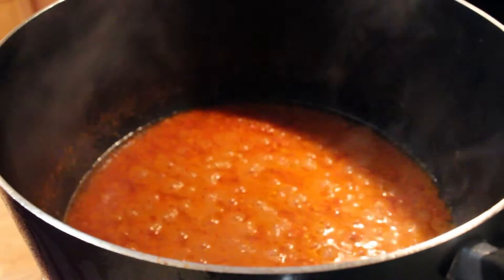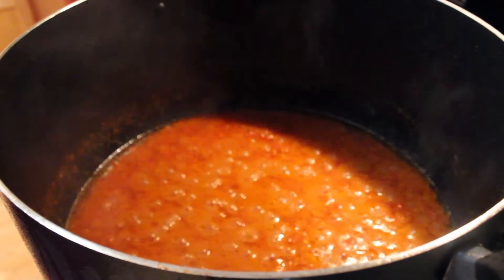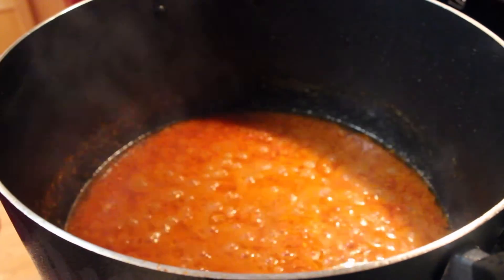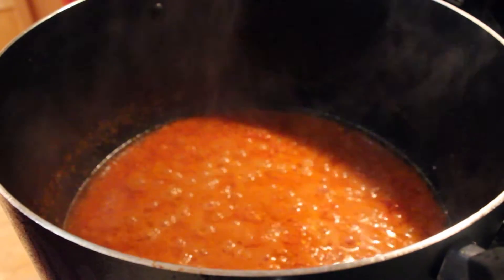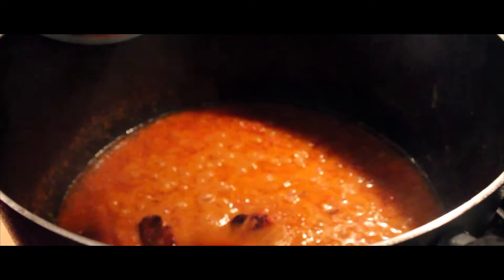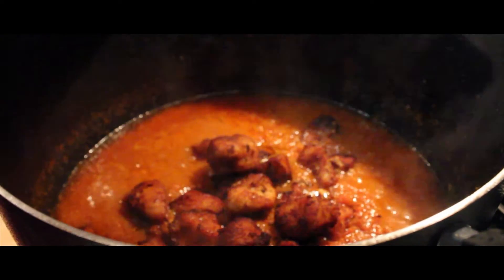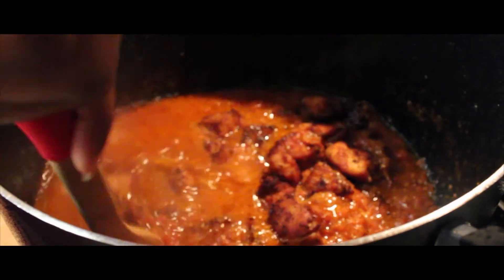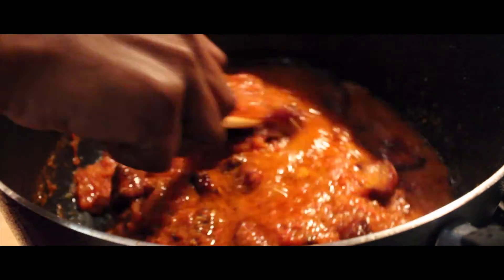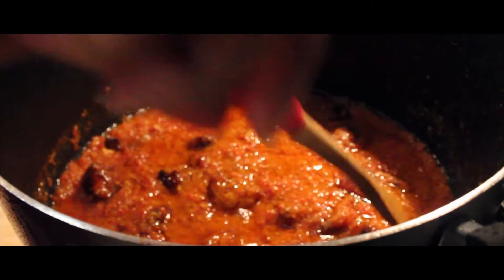Our tomatoes have been cooking for about 45 to 50 minutes and they are cooked. We'll go ahead and add a pinch of salt and one bouillon cube to taste. Next we'll add our fried chicken. We'll let that simmer for about 2 minutes, then we'll bring in our green beans, carrots, and plantains.